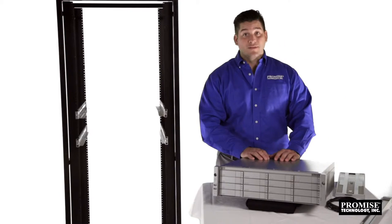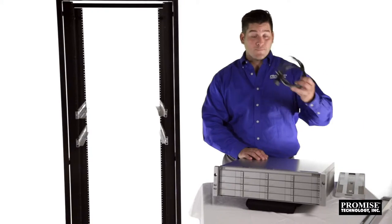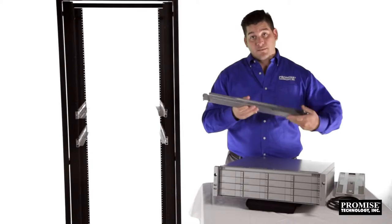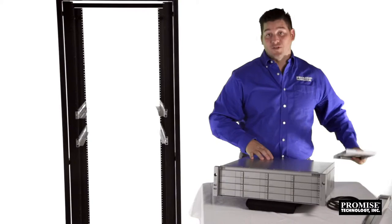Inside the box you'll find the R2600 Pro, three 1.5 meter power cords, a sliding rail assembly and associated hardware for rack mounting, the front panel bezel cover, and the quick start guide.